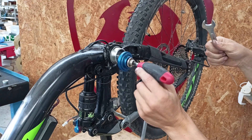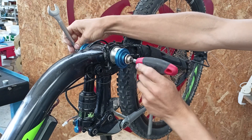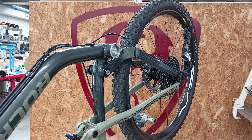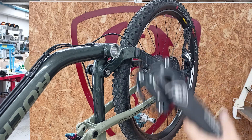Screw and tighten simultaneously on both sides until the entire adapter is in, then fully tighten. And the adapter is installed. We've already prepared the crankset installed with freewheel, spider, and chainring.